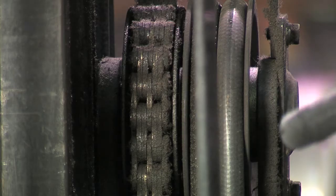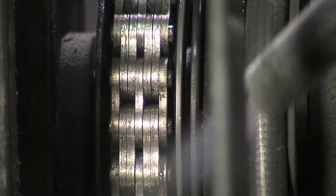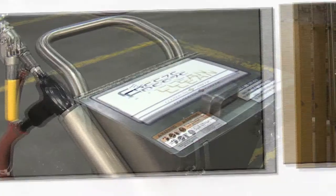Because it's lightweight, it's portable, and it's a low-cost product, we think it will revolutionize the market. Watch as the Freeze Clean Dry Ice Blasting Machine instantly removes layers of dirt and debris from this equipment. Freeze Clean is easy to use, requires little maintenance, and is an affordable answer for your cleaning needs.